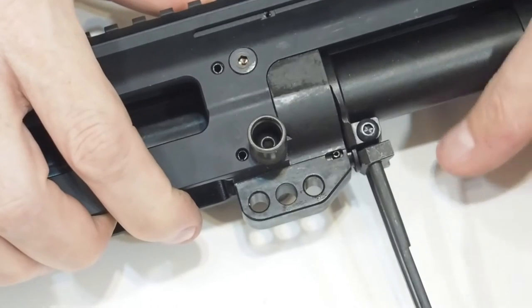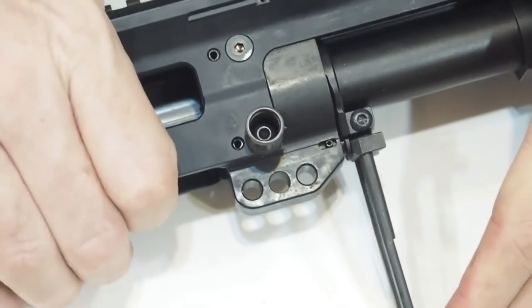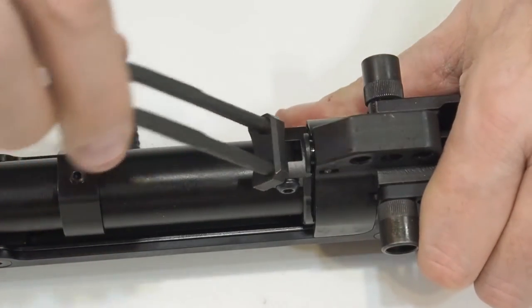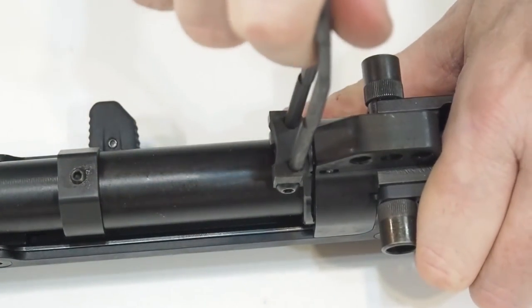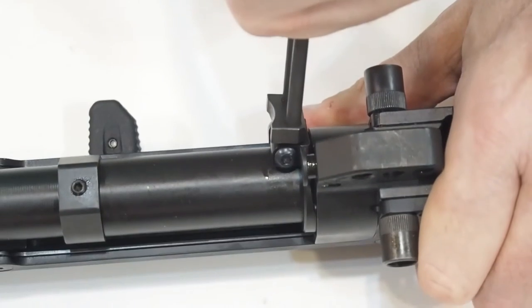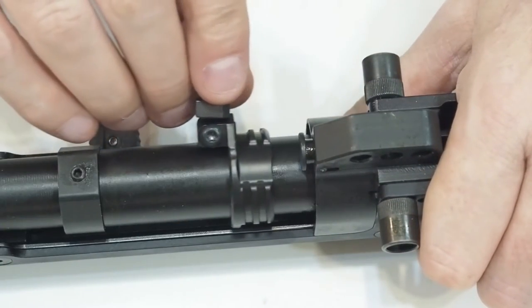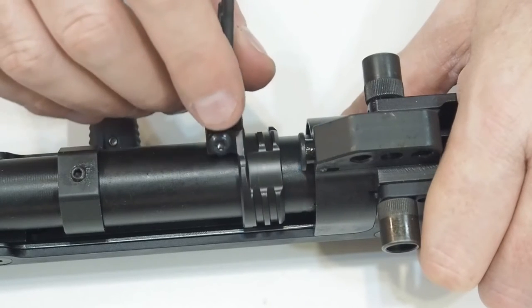The quick-change barrel system is something I would gladly substitute for a less convenient but more rigid and reliable system. It's important to note that I bought this rifle in spite of this feature and not because of it. I find it hard to believe that a quick-change barrel system will reliably hold zero.